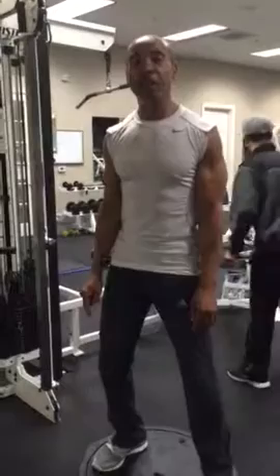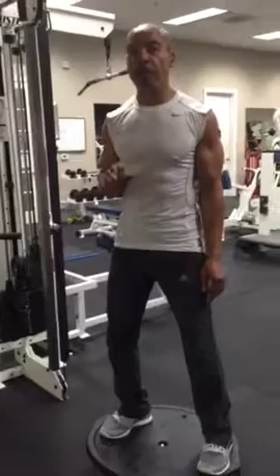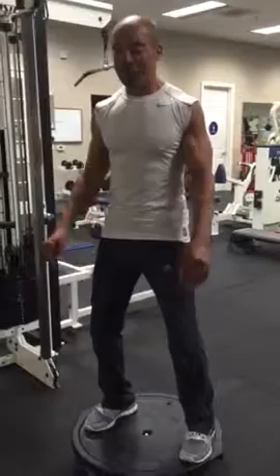Hi, this is Don Parker with another little tip for you today. This is about squatting — a squat on a BOSU ball. Now, if you have a BOSU ball, that's great. If you don't, you need a BOSU ball.